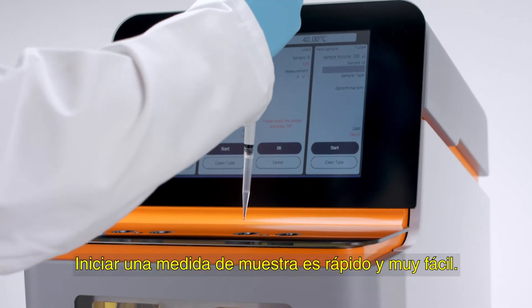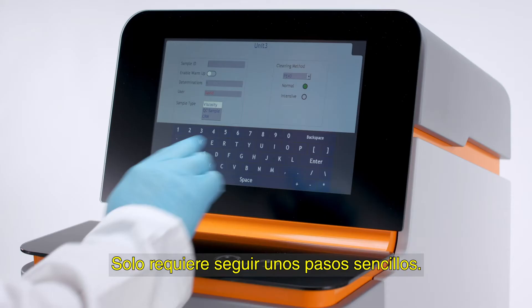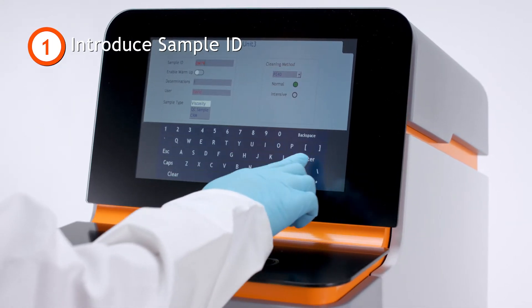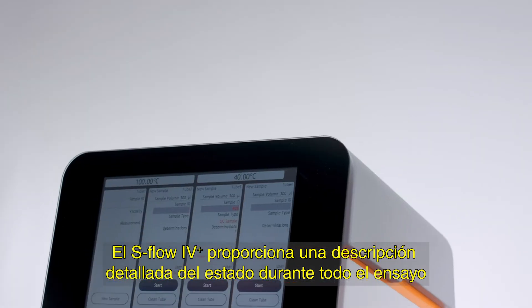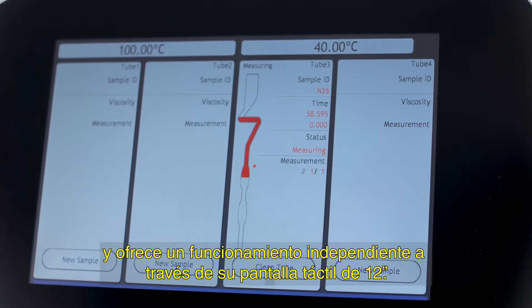Starting a sample test is quick and very easy — it just requires a few simple steps to follow. The S-Flow 4 Plus provides a detailed status overview during the entire test and offers standalone operation through its 12-inch touchscreen.